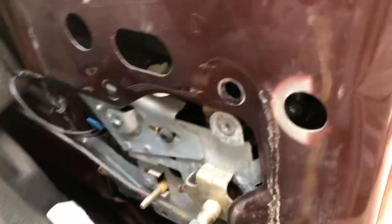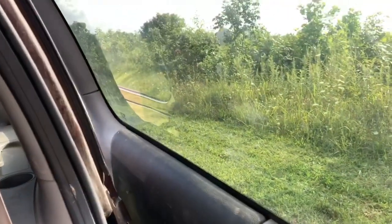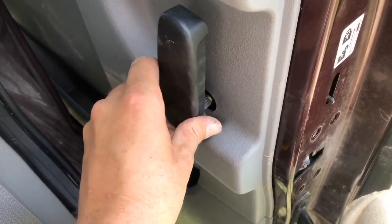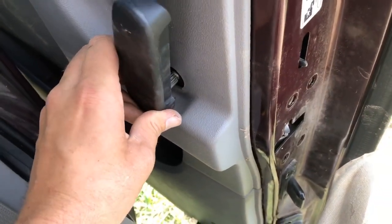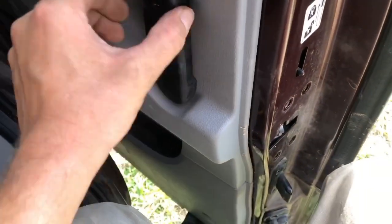Now we'll just put everything back together. I've got the outside stuff bolted back in. Before I put this back in, I just wanted to show — I'm pulling the handle from outside and it is working, so that is good. I'll put this piece back in, back in place, and pop this all back on — should be good to go. That is put back on. The only other thing that's kind of interesting — it's not really hard, just unique — you put that little clamp so it's sitting back on here, line it back up so it will slide on, then tap it on.